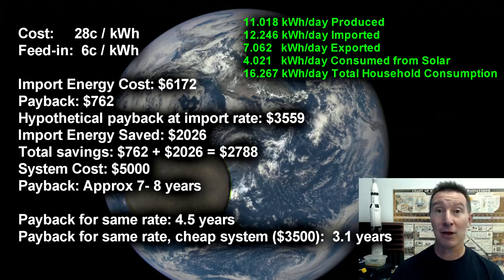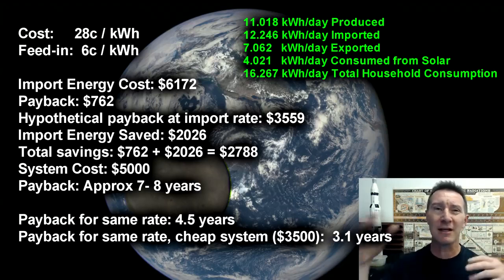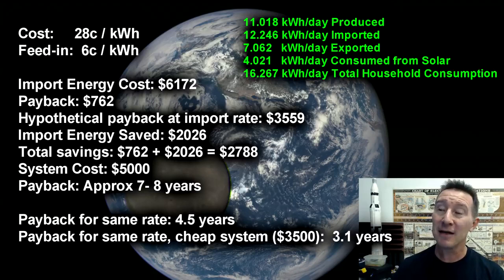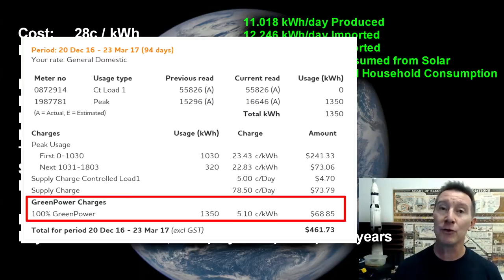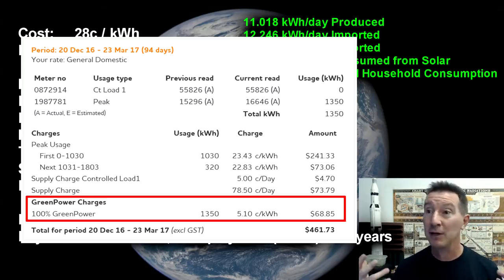So let's jump straight to the chase. What payback did I get? How long did it take? I've converted all of the figures into kilowatt hours per day for the 1800 days, because people are more familiar with that. Now the cost for my energy — it does vary over the last 5 years — but it's roughly $0.28 per kilowatt hour. And that does include an optional $0.05 per kilowatt hour which we pay for green energy from new renewable energy infrastructure. That's not compulsory.